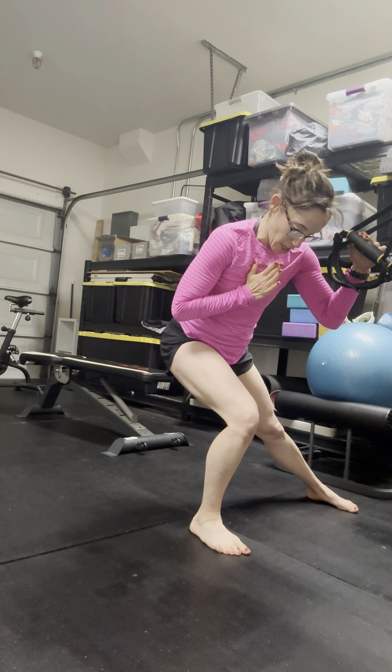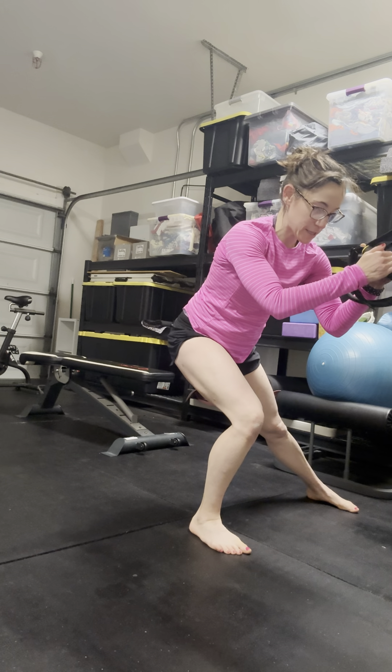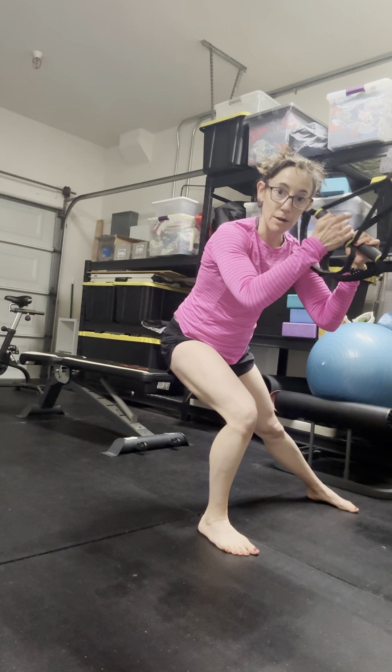Nose, chest, knee, big toe. Thinking about opening up this back leg. I'm sitting into the lateral lunge as step one.